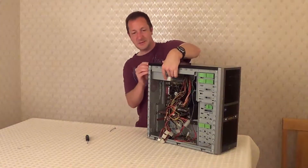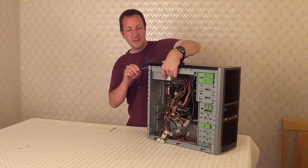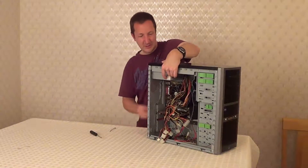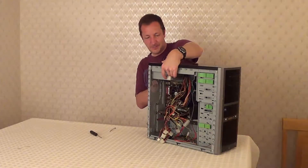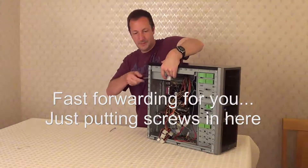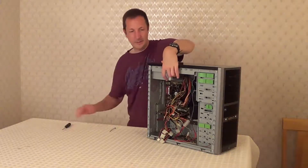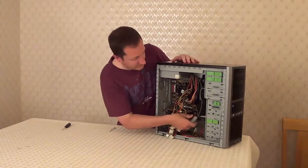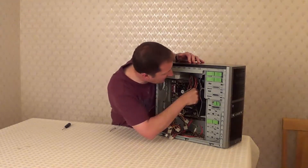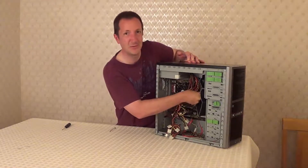Now we can screw it into place. Normally if you have put the PSU in the wrong way, the screw holes won't line up with the case screw holes. Next we can put in the connectors that need to be plugged in, just as the original one once was. This is where it's handy if you had masking tape on the connectors of your old PSU.